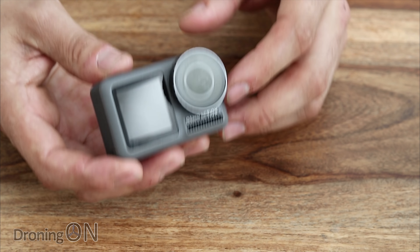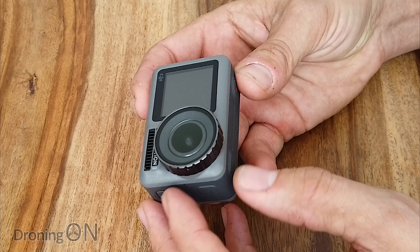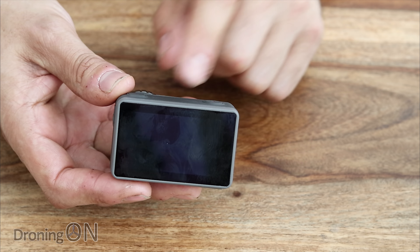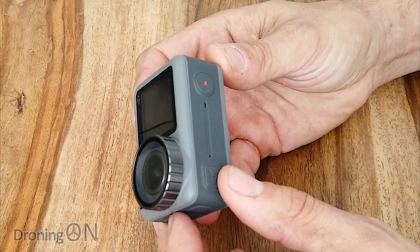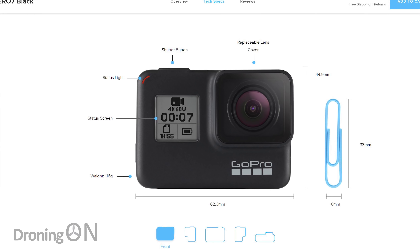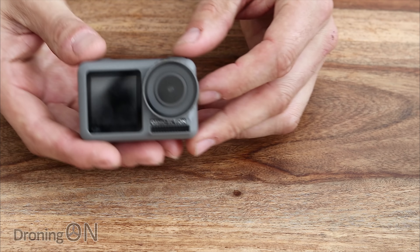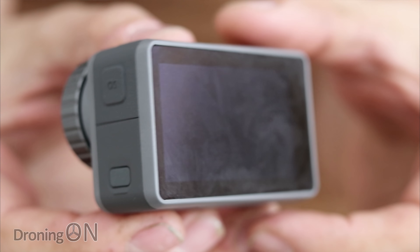Where the Osmo Action falls short compared to the Hero 7 Black: it has no GPS, though I can't think of an occasion where I've wanted GPS on an action camera. At the moment it has no live streaming support for Facebook or YouTube, though I expect that to be added as the app evolves. It has two microphones versus three on the Hero 7, and no night photo mode — again likely something that could be added via the app. In terms of weight, the Hero 7 Black is 116 grams versus 125 grams for the Osmo Action with battery, but that difference is minimal.